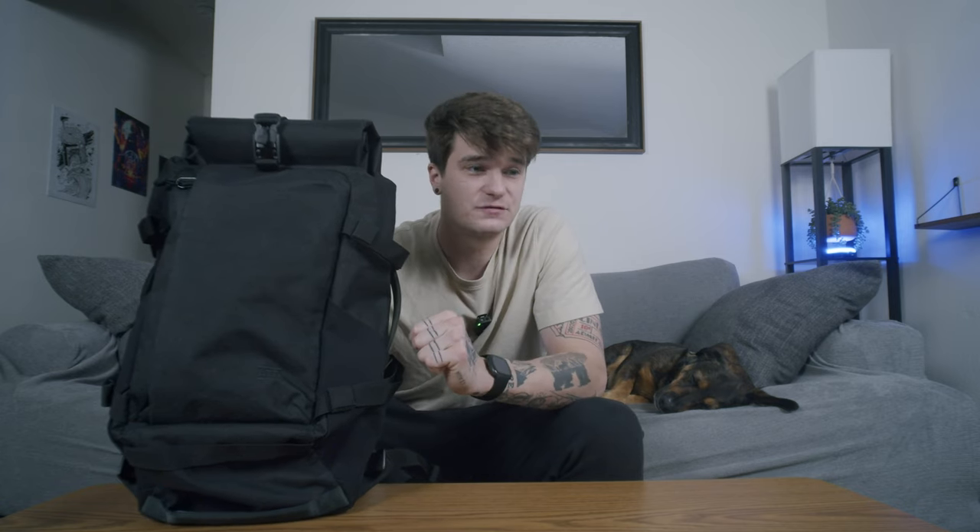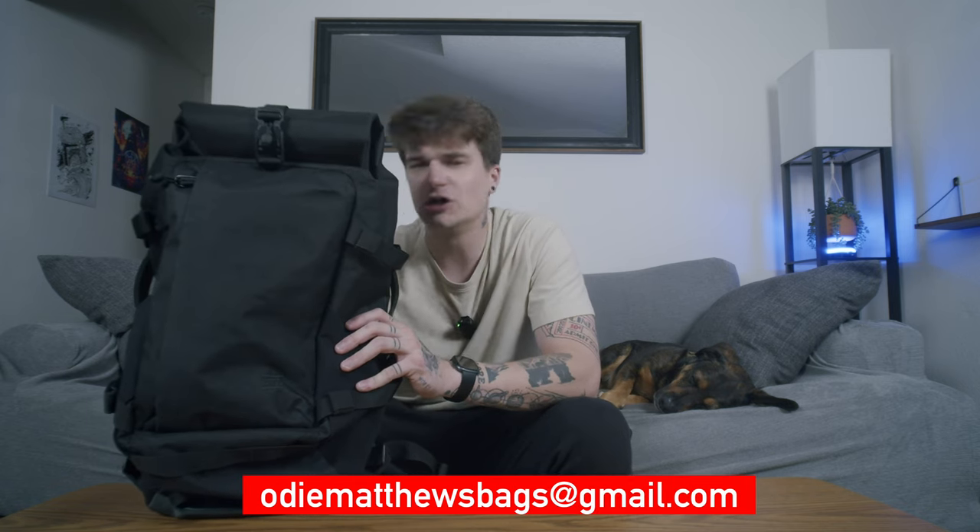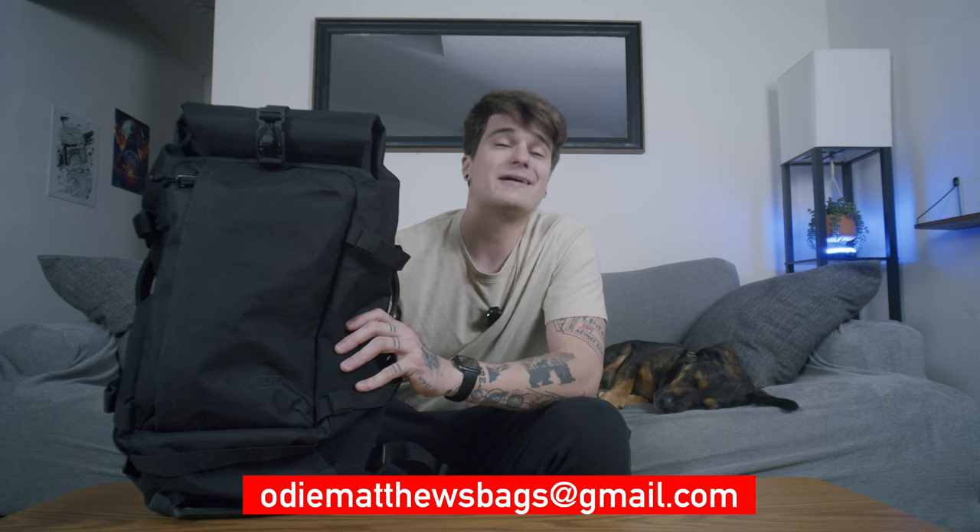If you have any questions, comments, or concerns about the ATD2 from Attitude Supply, let me know in the comments below, and I'll do my very best to answer them. You can also shoot me an email at odmattewsbags@gmail.com. Thank you so much for supporting this channel — it means the absolute world to me. Don't forget to like, subscribe, and I'll see you next time.